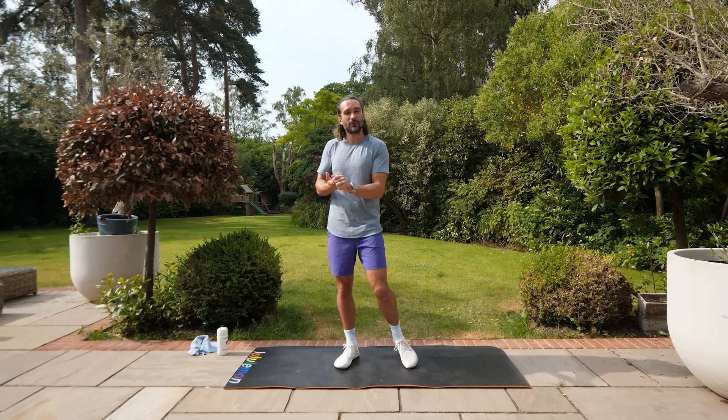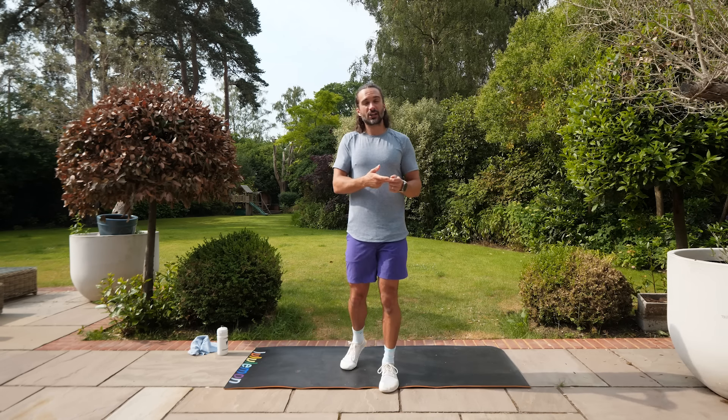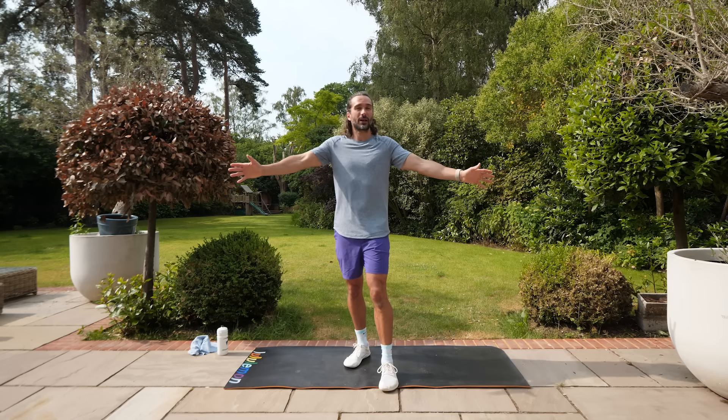We're going to do a high intensity cardio move — for example like running on the spot or a mountain climber — followed by an abs or core exercise. So it's cardio abs, cardio abs all the way through.